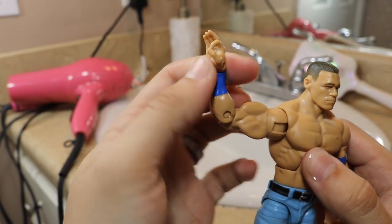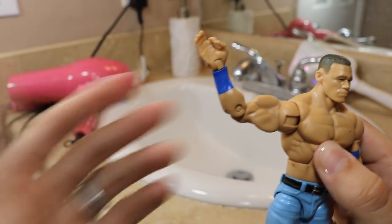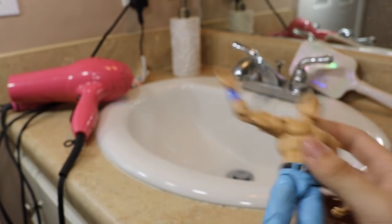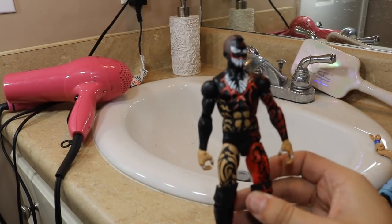So here we go guys, I cut off that excess skin — it looks a little bit better. There's the signature hand for John Cena. So that's how you would do that.